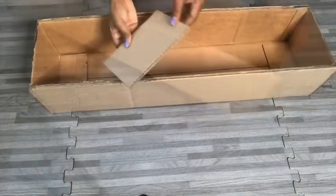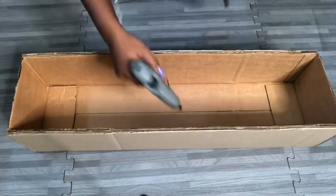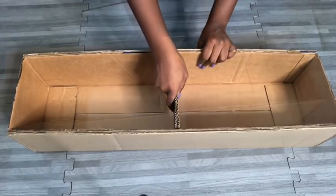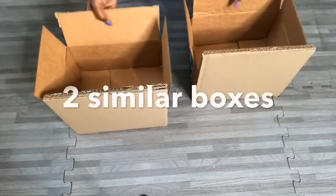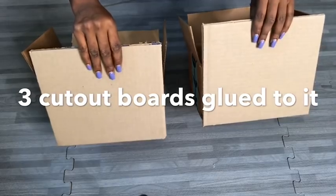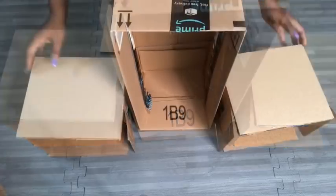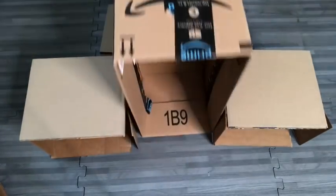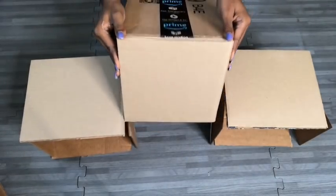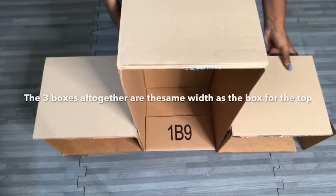I later decided to add a partition in the middle. What I'm working on now is going to be at the top of the closet, and then these two empty boxes that I have covered here will be at the bottom. In between them will be a longer box and I'll be covering the top as well. I use these three boxes to make sure that the size is as wide as the box that I'll be using at the top.